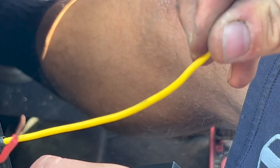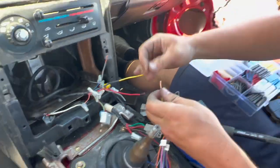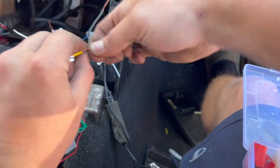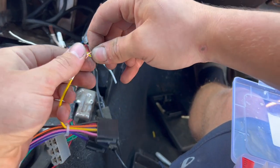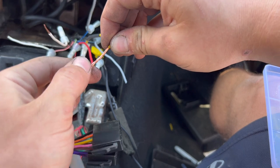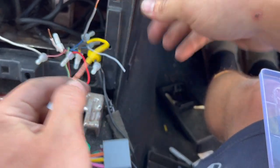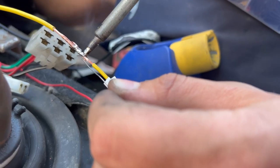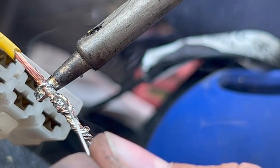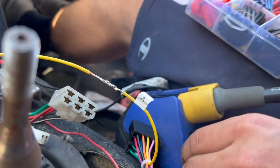I like to use heat shrink and solder, but you can crimp them with connectors — they work, but I like soldering better. My favorite way to splice wires before you solder is called the lineman's splice. You can see we've already got a good connection before even soldering. Make sure your heat shrink still fits. You really don't need tons of solder pooling over the wires — you just need to wet all the strands of copper like we have here, and that's more than good enough. Let that cool off and then put the heat shrink on. Now we'll do our ignition — this is key-on power, this is how the head unit knows when to turn on.